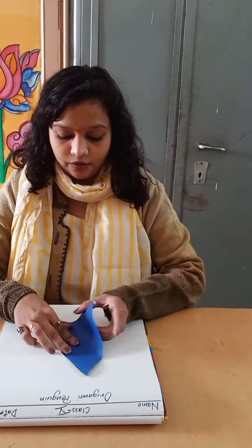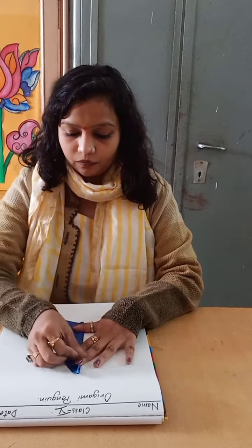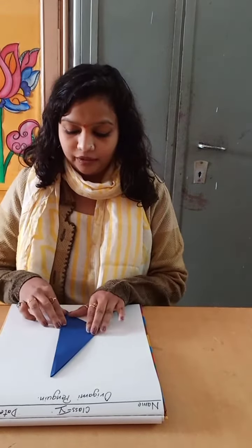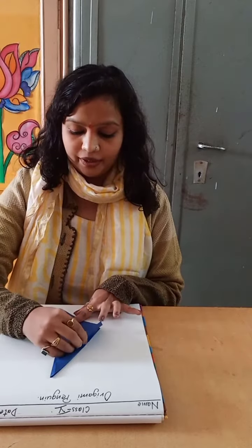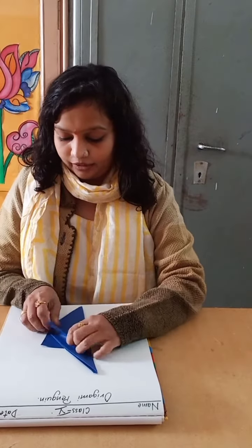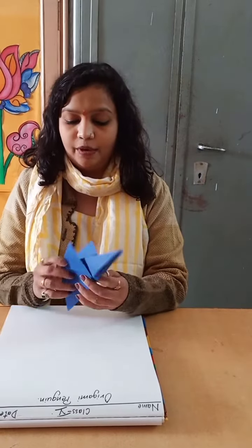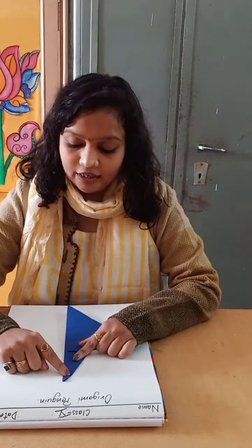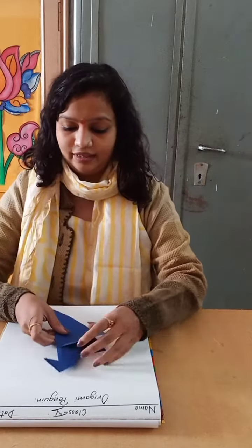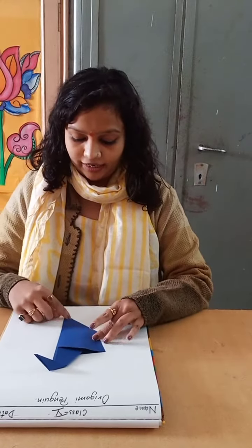Turn this corner and fold it in the corner. On the other side you have to do the same thing. Now the narrow side is on the left side — turn this side.